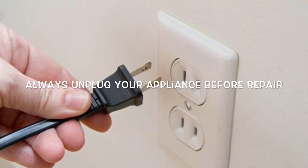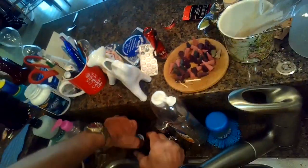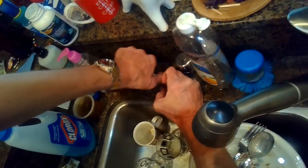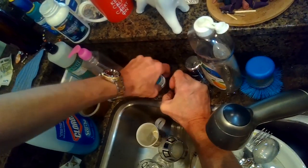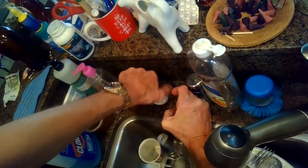This is Scott the Fix-a-Guy. Today we have a GE dishwasher that isn't draining, so I am going to remove the air gap from the kitchen counter because I want to remove the dishwasher from the counter.